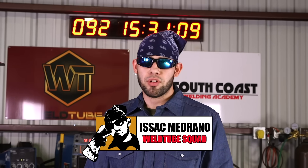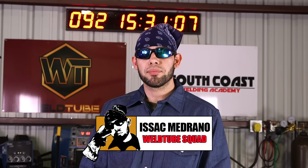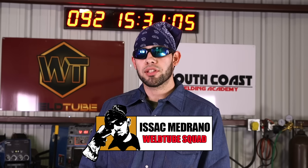What's up guys? My name is Isaac Medrano. I am the twin brother of Abraham. I've been welding for about four years. I've worked in the plants and at many shops. Tonight I'm going to show you guys how to do a lay wire technique with a 3/32 gap, running from about 150 amps to 180.